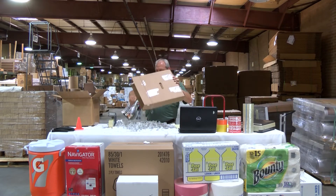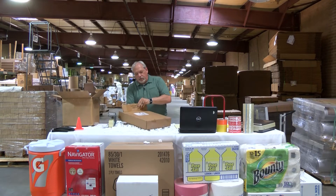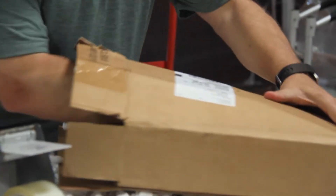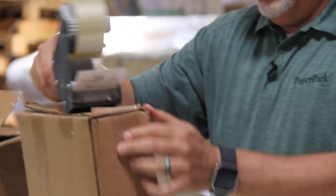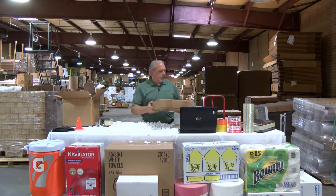We're going to try another method. We're going to take our product, return it to our box, and we're going to take paper and stuff it in. We'll take our tape. Now we're secure.